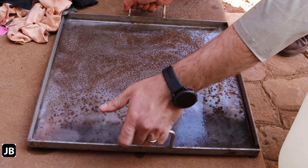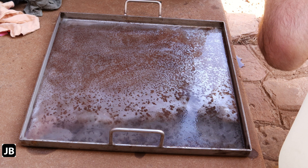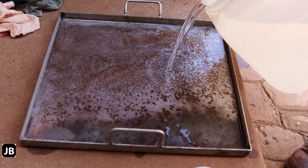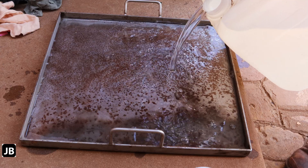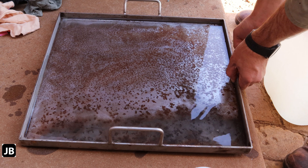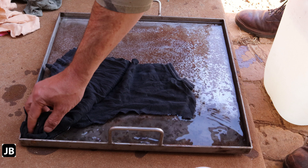I'm going to drop in a little bit of undiluted imitation vinegar. I'll put some rags in there just to make sure everything stays wet, saturated, and in contact with the plate.